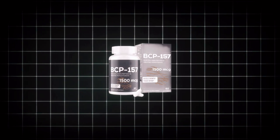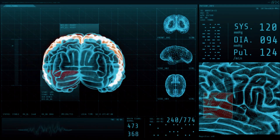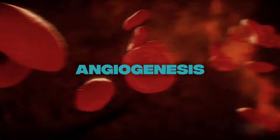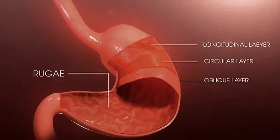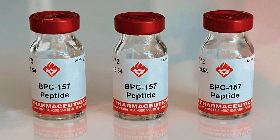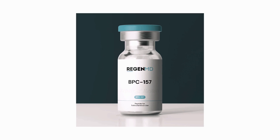BPC-157 fans have their reasons. It's famous for helping your gut and brain communicate — something most people completely overlook. It boosts angiogenesis, which is the fancy word for growing new blood vessels. That means better blood flow to injured areas. And when your tendons, ligaments, or even stomach lining get more oxygen and nutrients, they start rebuilding faster. Plus, BPC-157 is cheap — a month's supply can cost less than dinner for two. No wonder everyone loves it.